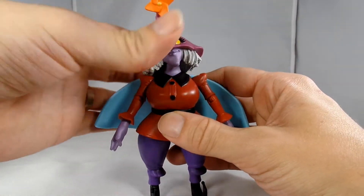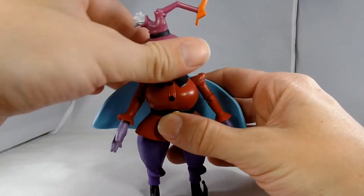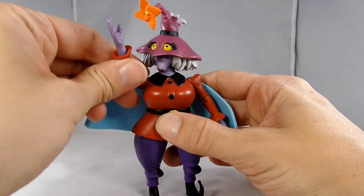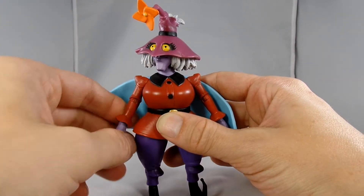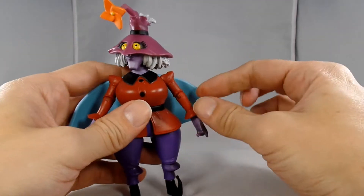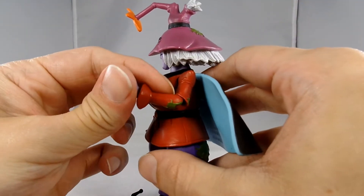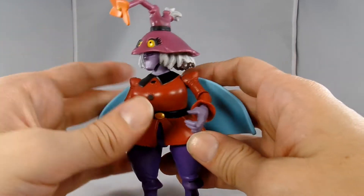She has articulation in her head which can spin all the way around, which is kind of creepy, and it has a little bit of bobble movement to it. She has hinge shoulders that go all the way around and they also lift. She has a swivel at her elbows — I'm going to work this one because it's really stiff — and they have not quite 90-degree bends in them. She also has a swivel at the wrist.